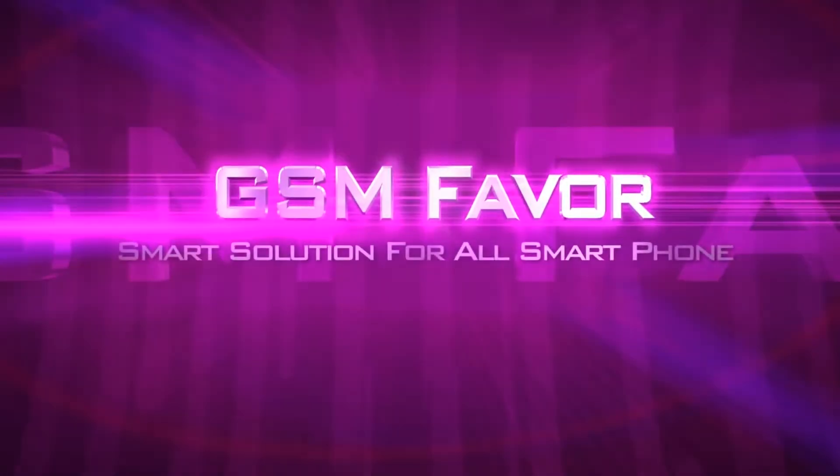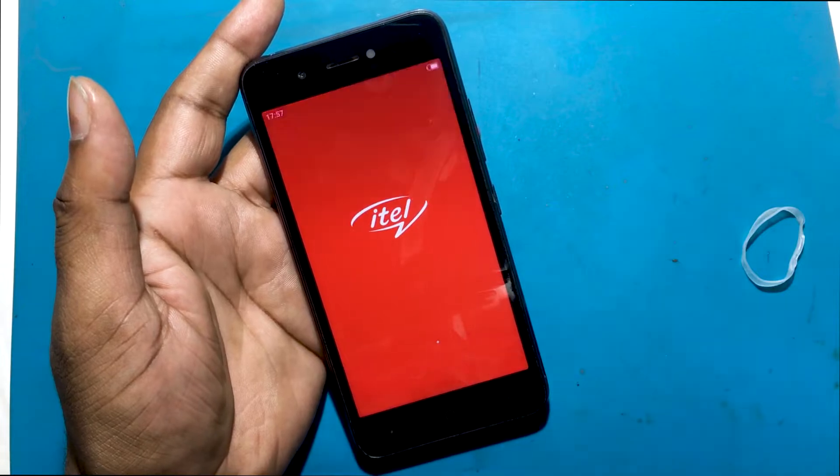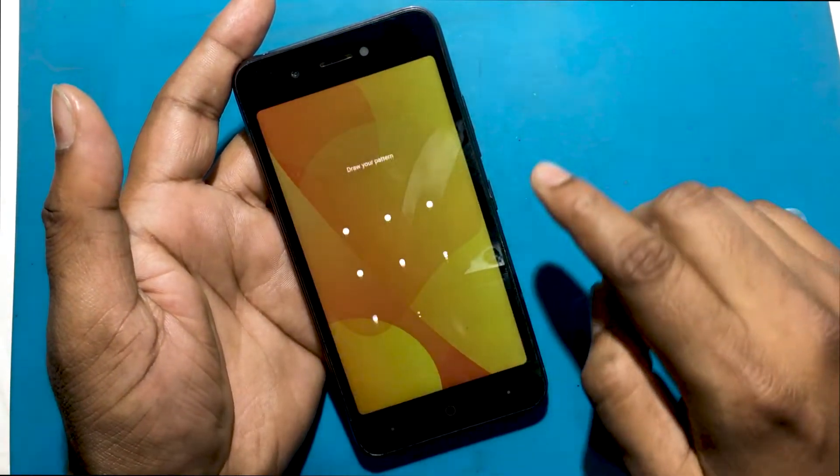Welcome to GSM Favor YouTube Channel. This is my ITEL A25 Pro Smartphone. Unfortunately, I forgot my phone password.